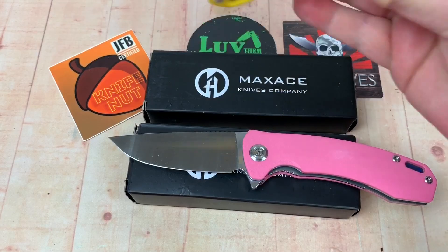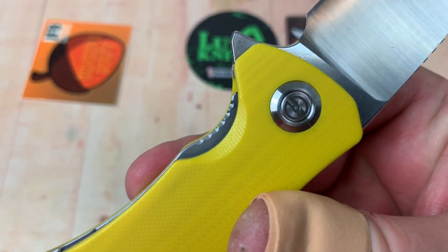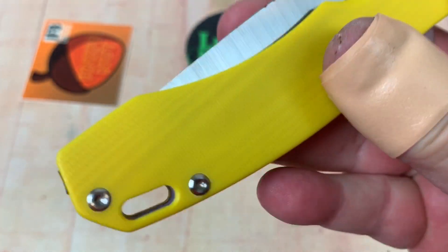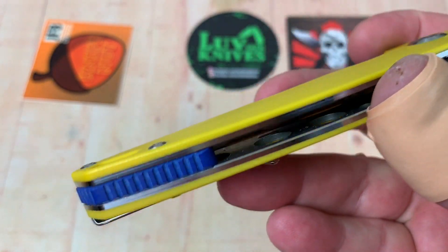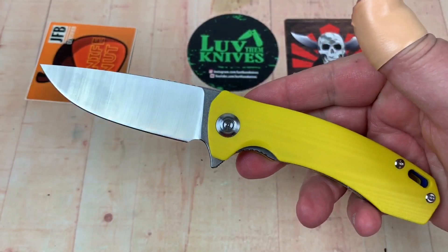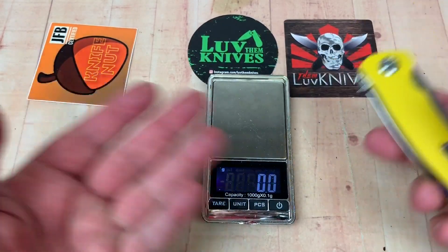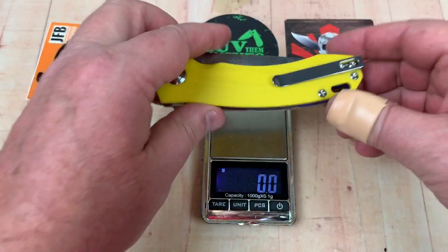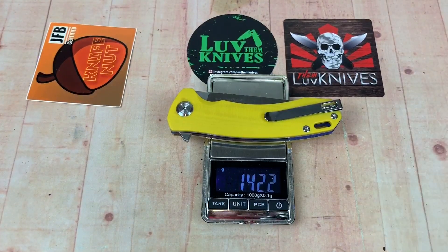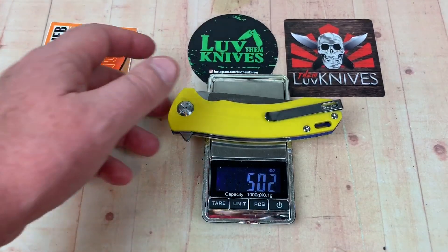The action's great. The pass-through is easy to get to — it's jimped, easy to disengage. You've got contoured G10 scales here with a lanyard hole. I like the deep carry — this goes in and out of my pocket, no problem. This is so easy to carry. The big thing is it's so much lighter than the M.